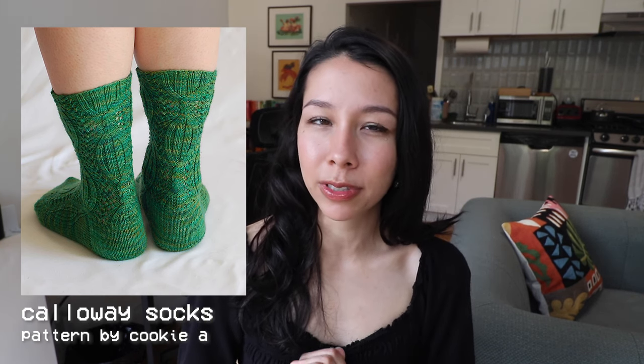My last Cookie A sock recommendation is the Callaway Socks. I found these on Ravelry and thought they were gorgeous. These have a really interesting cable design with a bit of lace as well. There are multi-strand cable designs with multiple twists, forming larger ribbing sections in between, and some complex lace around the cables. This is definitely one you'll need to put a little more thought and care into making, but they look like a really fun challenge and I'll definitely have this one on my list.